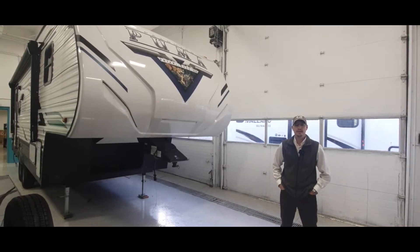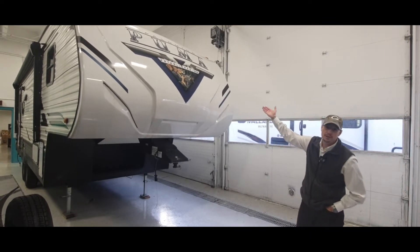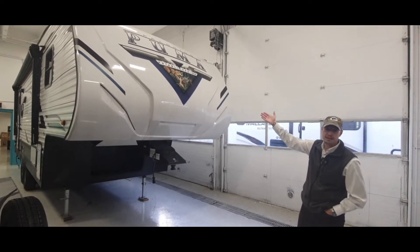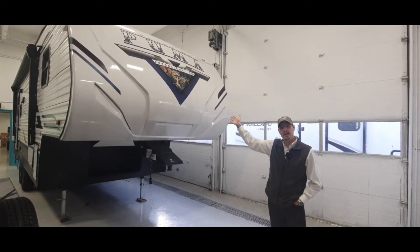Hi there, my name is Stefan. Welcome back to Camp Town RV. In today's demonstration we're going to be looking at the Palomino Puma, established in 1968. It's the model 253 FBS.